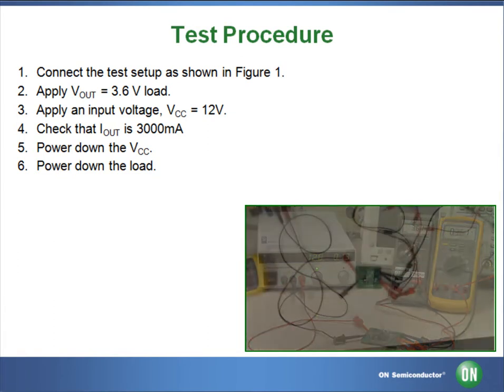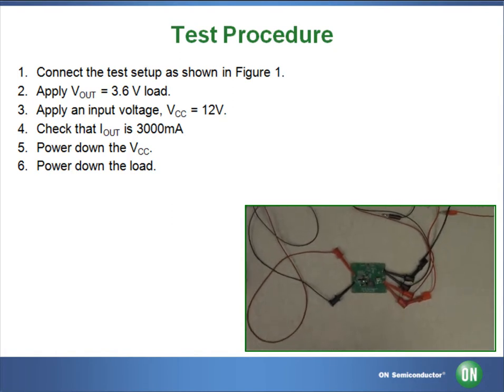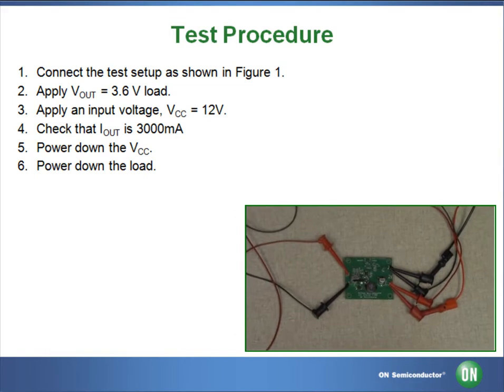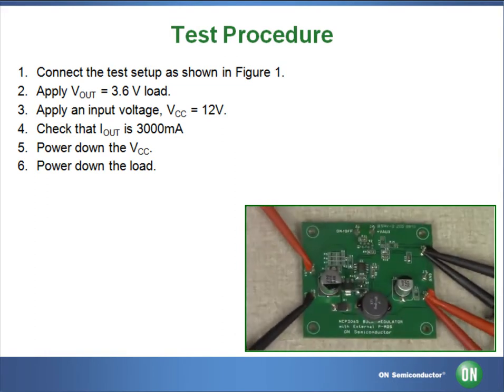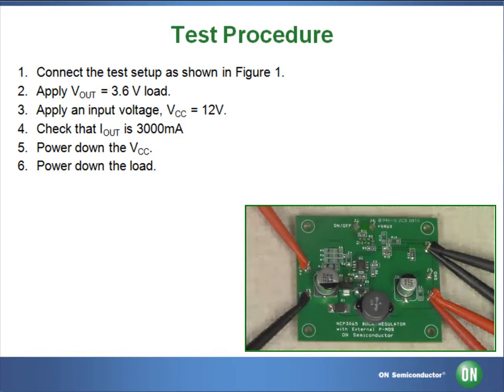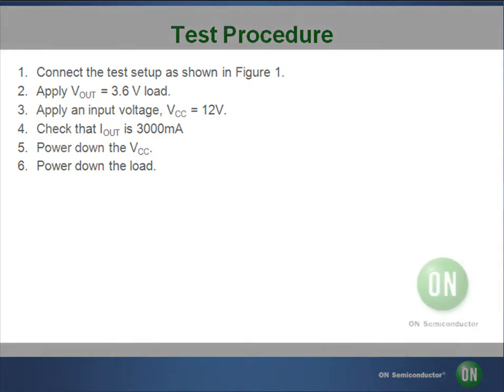This completes the test of the NCP-3065-SOBCK-GEVB, a monolithic switching regulator designed to deliver constant current for powering high brightness LEDs. For more information, please visit www.onsemi.com or contact an authorized distributor.